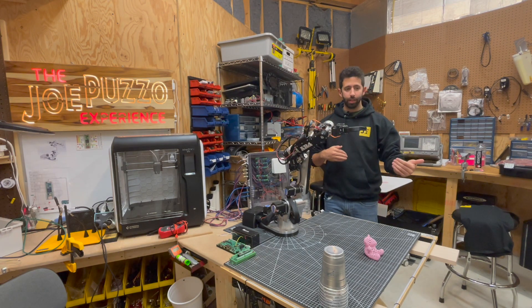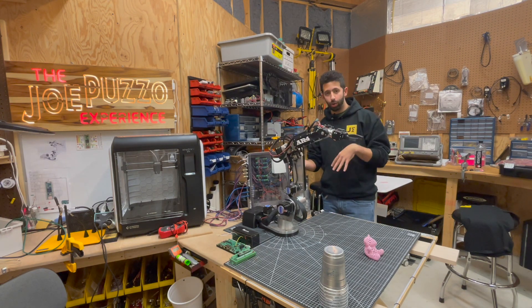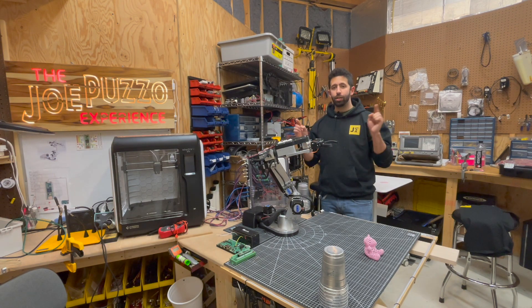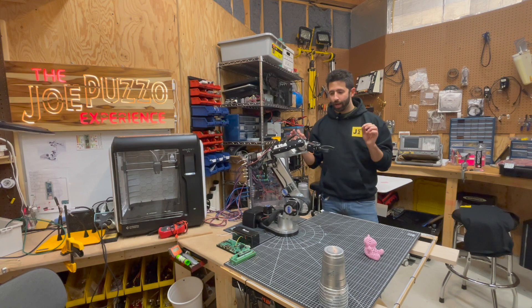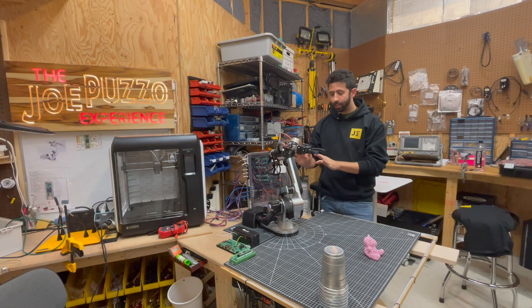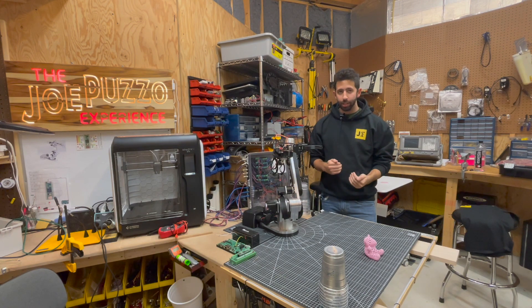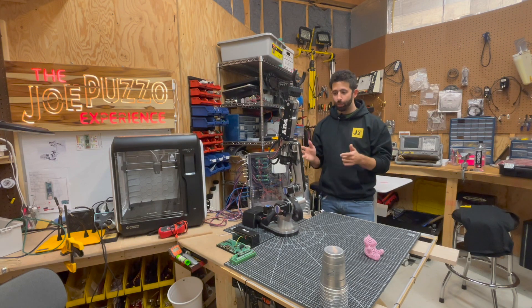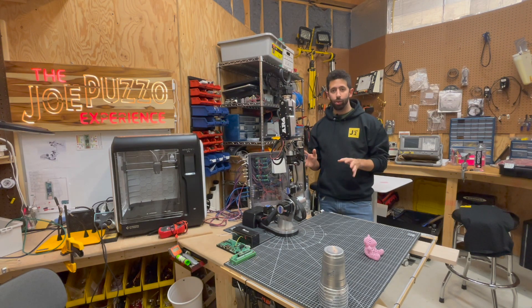In other robots, you might have seven, you might have less — you might have robots with four joint angles — but this one has six. I have a link in the description of this video talking about the mathematics that happens behind the scenes here, which involves matrix multiplication and some basic trigonometry. This is a super cool thing you guys should totally go learn about.